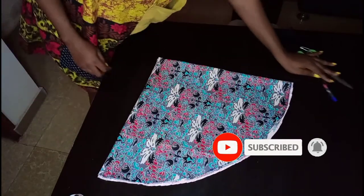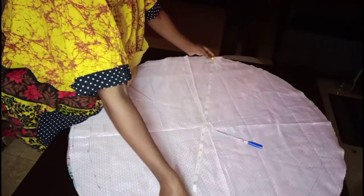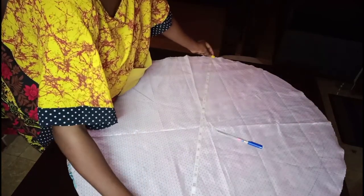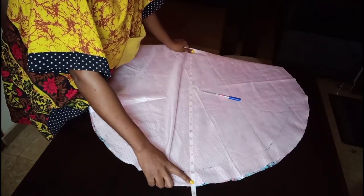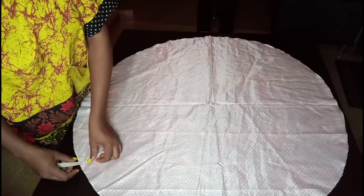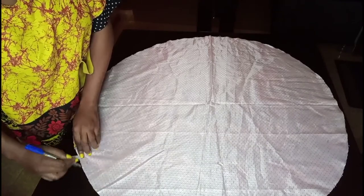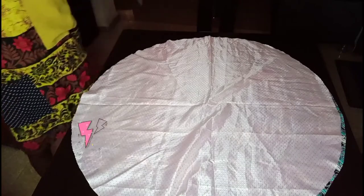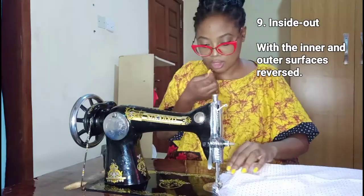Now that we have two big circles, check the diameter to be sure you have 27 inches, which you can see here. Then place the two fabrics on top of each other with the right sides facing each other — pay attention to this, the right sides should be facing each other. We'll measure half an inch from the edges, and also leave a space of about half an inch open so that we can turn the fabric inside out.